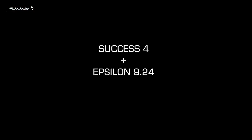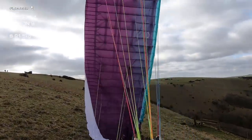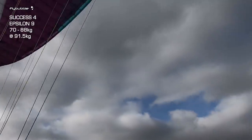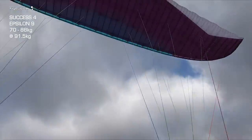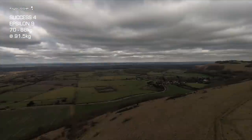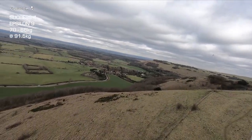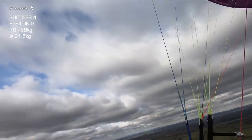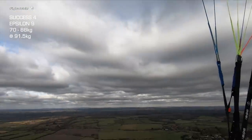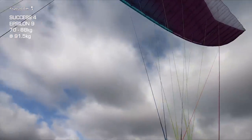I'll do the review on the three different harnesses and you can see if there's a difference in feeling. I don't know — let's find out. Easy lift off. Conditions are very strong and a bit lumpy. You can already feel it's got a very responsive turn. I'm using a small amount of brake input and getting a very nice 360. Personally I love this feeling — a wing that responds without needing a lot of muscle to turn tight.